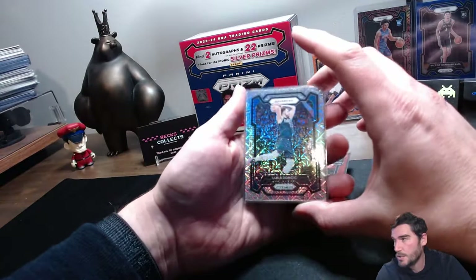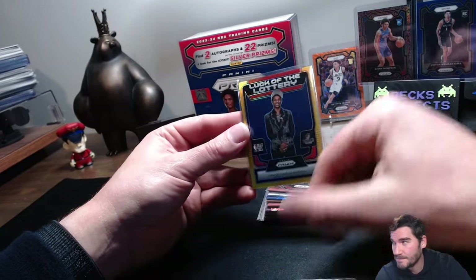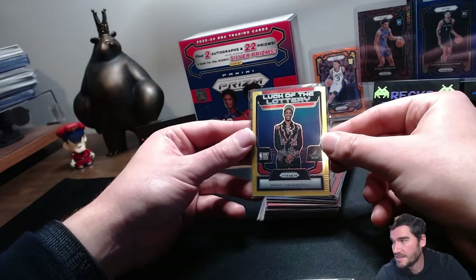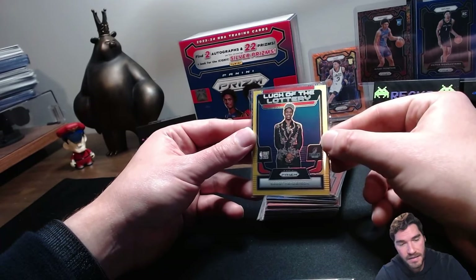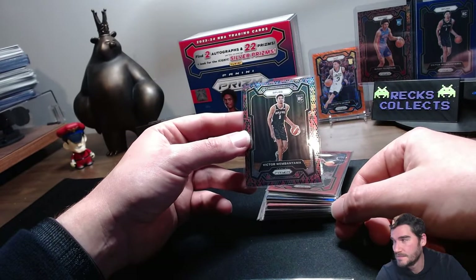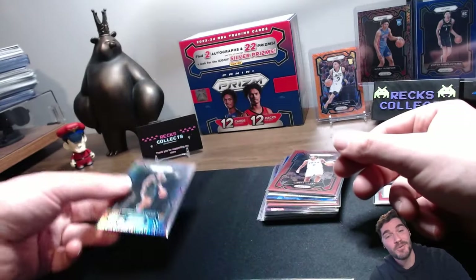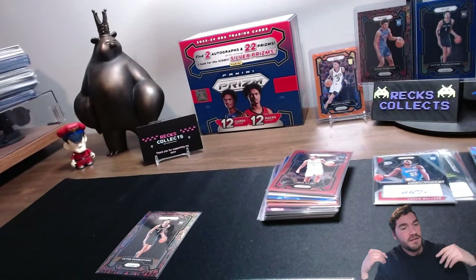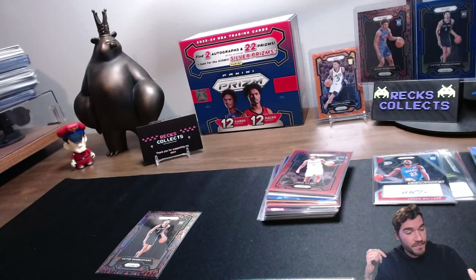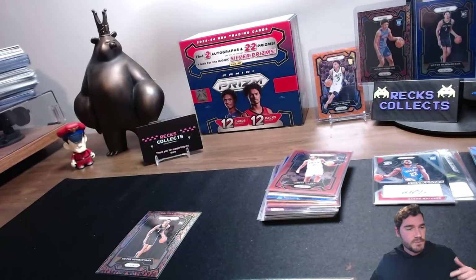Top pull number three: the Mojo Luka Doncic, numbered slash 25. Number two — super stoked about this — the Luck of the Lottery Scoot Henderson, numbered 1 out of 10. And then we all know probably what the best card we pulled was: the snakeskin Victor Wembanyama. I'm telling you — I'm getting at least $25 for this one. I'm kidding — I'm not selling it. Sexy though! Thank you so much for watching. How did we do on those three hobby boxes? I think we did pretty well. Wembanyama is probably very much in high demand. Don't forget our giveaway — giving away 5 sealed Court Kings, all details in the description. Thanks again for watching. Good luck ripping out there. Peace!